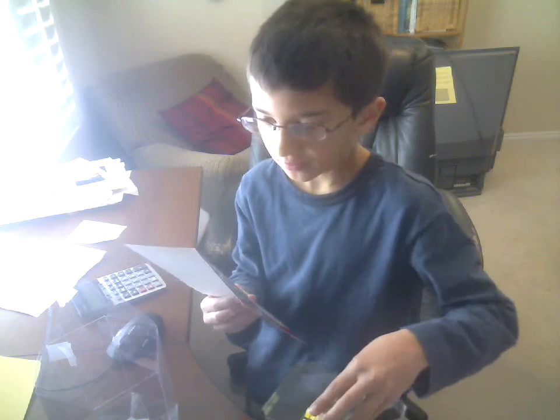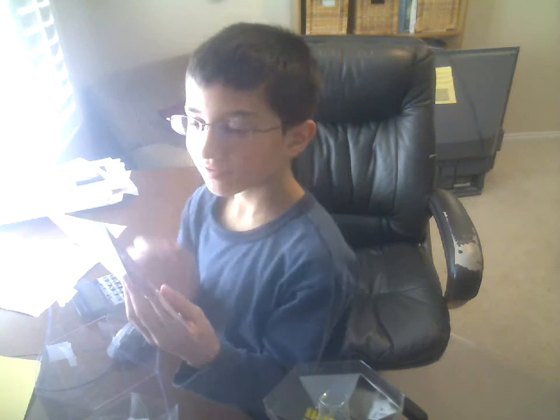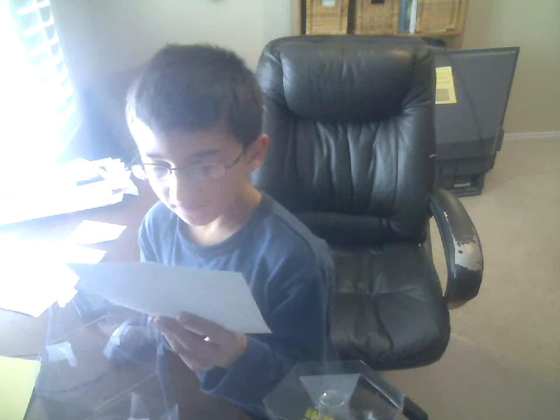The Rubik's Cube's unique design makes it one of the most instantly recognizable toys of all time. With over 30 million cubes sold worldwide, the Rubik's Cube is a true icon that continues to fascinate puzzle fans everywhere.